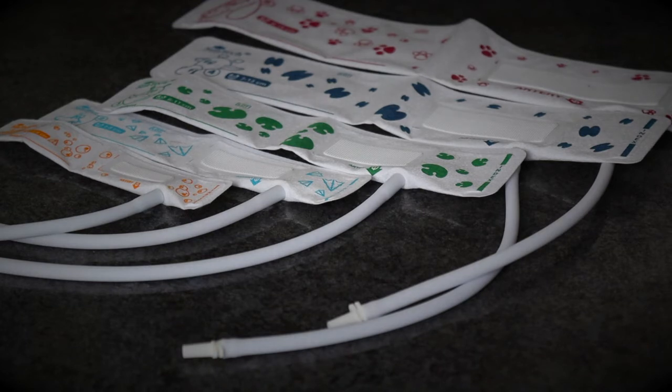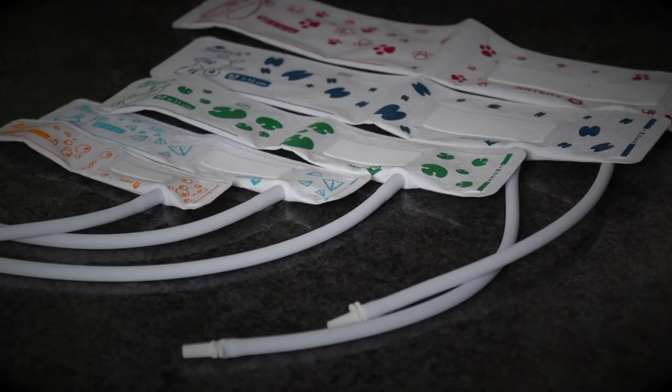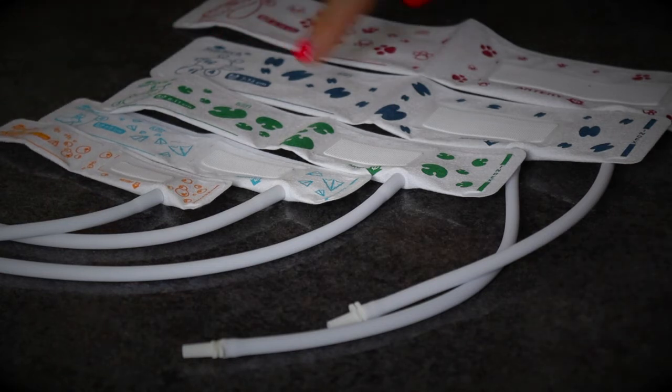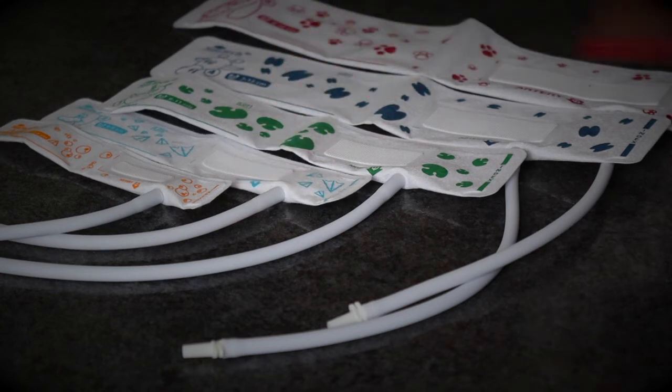These are the blood pressure cuffs that correspond with the EDAN IM60, and it's really important to note what cuff corresponds to what size on the machine. The red one, number 5, is classed as big. The orange, number 1, is classed as small. And your blue, green, and turquoise — numbers 2, 3, and 4 — are all classed as middle. This will become a lot clearer when I show you the machine shortly.